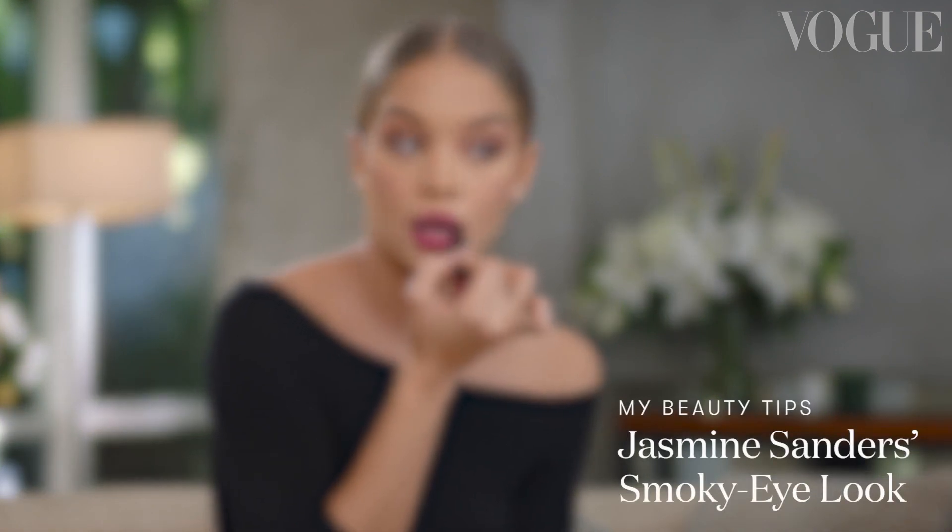Hi Vogue, it's Jasmine Sanders. Watch me create my smokey eye look. A smokey eye look is one of my favorite go-to's when I'm going out at night, just because it always makes everything sexier and really is just good for the vibe.